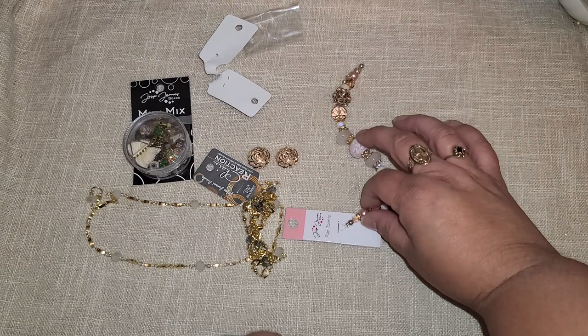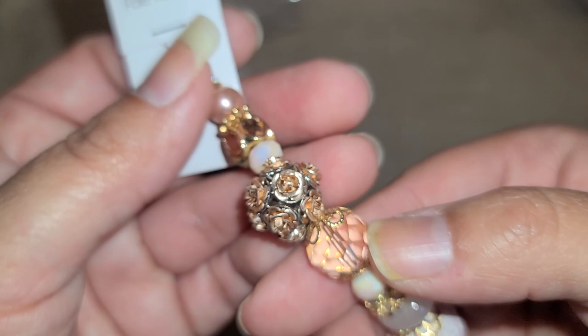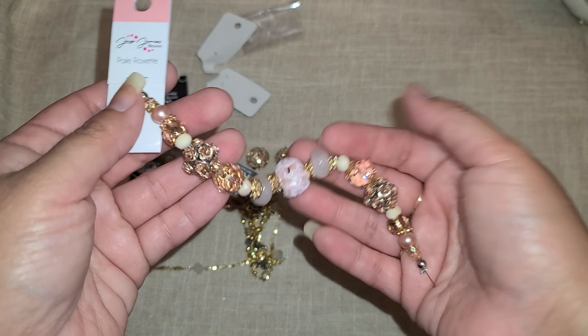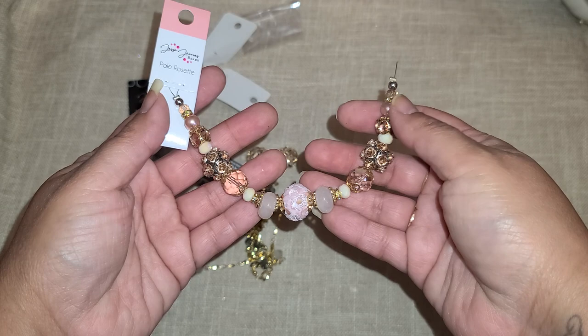And then this last one — wow, is that not beauty right there? Look at these rose beads — just stunning. I love this one with the little oval beads. This is a really special set; I would turn this into a bracelet, or go ahead and wire wrap some of these and make a necklace.